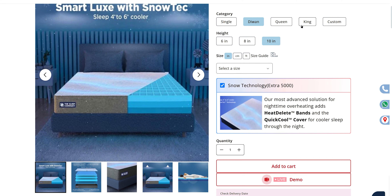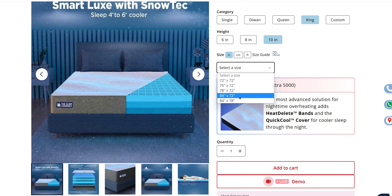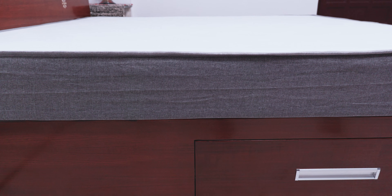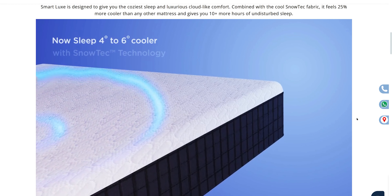You can select different sizes and thickness of mattress. In addition to the standard sizes, you can also order a custom size. The thickness options for this mattress are 6 to 10 inches. I went with an 8-inch thick version as a good medium, but the difference in price isn't a lot, so even with the 10-inch version you won't need to pay much more.